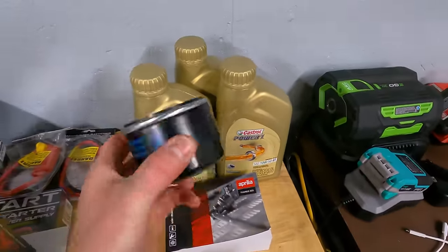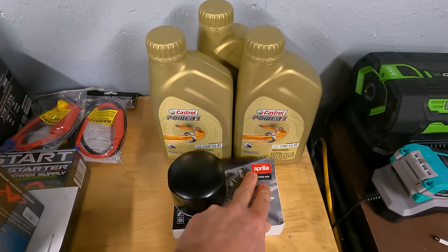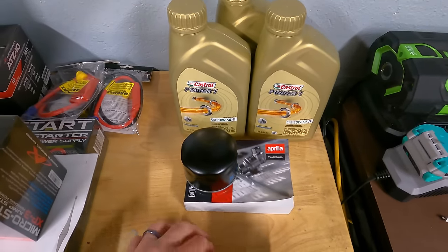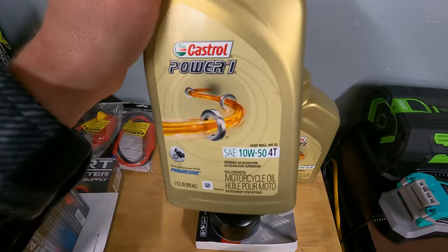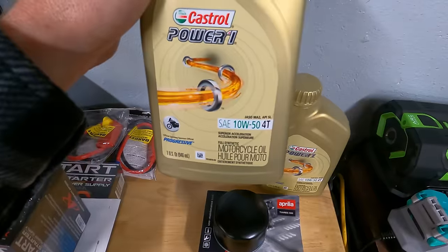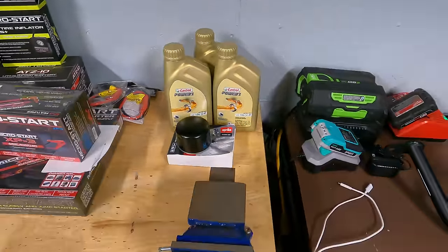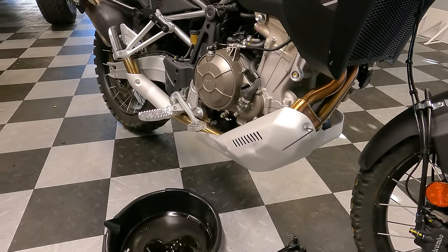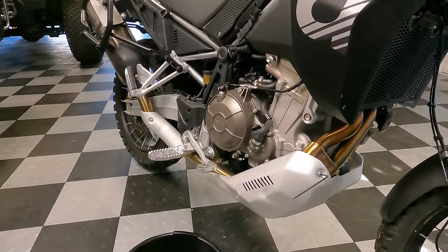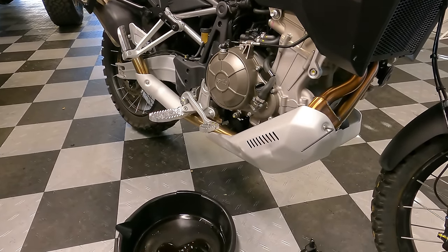Here's the oil change setup: I've got the OEM Aprilia oil filter ordered online from AF1 Racing, the owner's manual — which unfortunately doesn't really explain how to do the oil change — and the oil I'm using: Castrol Power One full synthetic 10W-50, JASO MA2 and API SL approved. First things first is getting the engine warmed up, which means pulling my Jeep out of the garage to avoid carbon monoxide, then removing the skid plate.